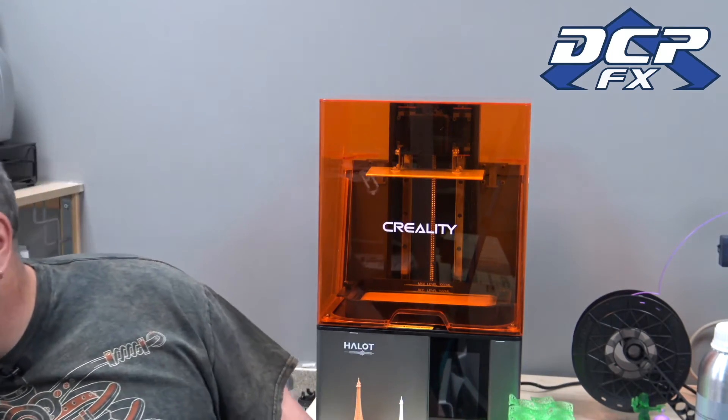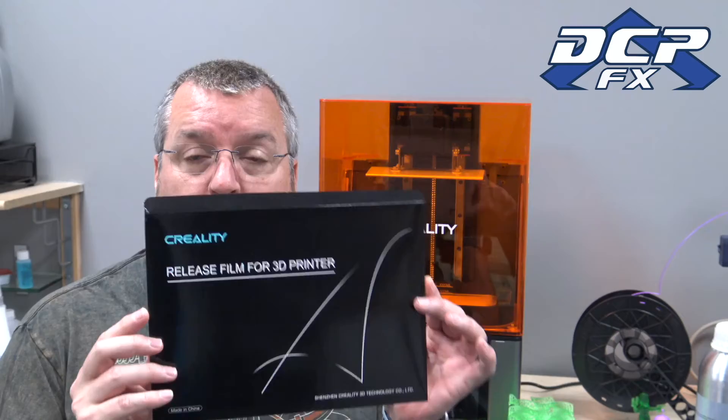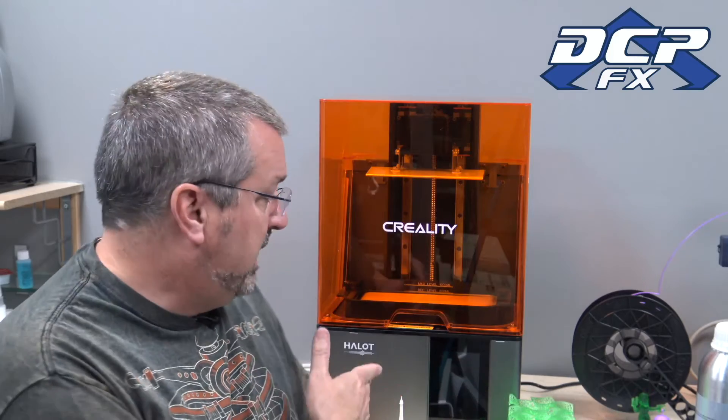Creality has really done a good job because the replacement FEP is made exactly for this printer — it has all the right alignment holes, everything. You don't have to cut it to make it fit; it just fits. There are 14 screws and it fit very nicely with no leaks, so obviously I did it right.